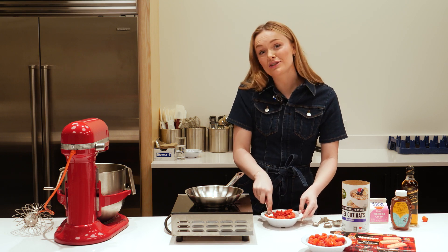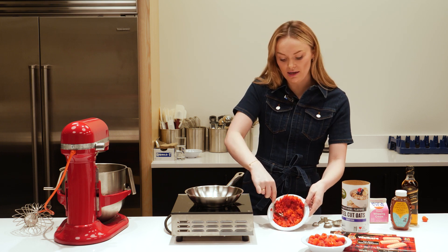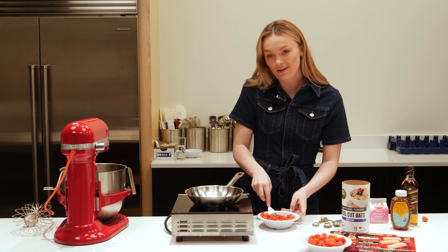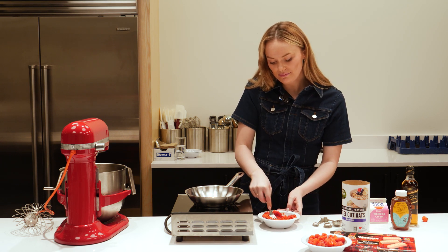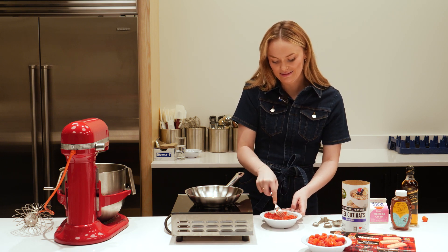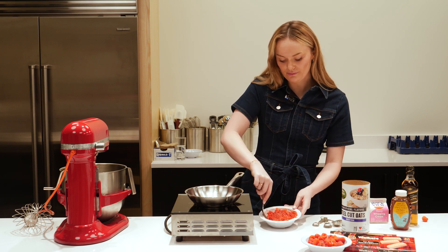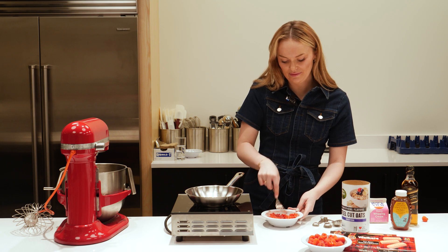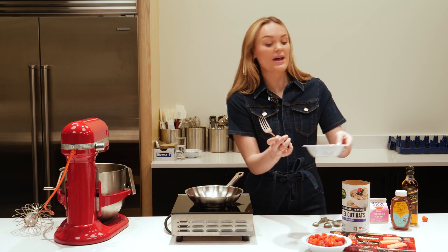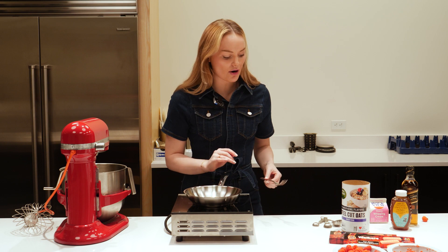Now depending how tart you like things, it's up to you if you'd like to add an optional bit of honey to your raspberry puree. I think I'm going to keep mine tart because I quite like that. So now we have our mushed up raspberries and our whole raspberries. We'll pop them to the side and we'll check on our oats.